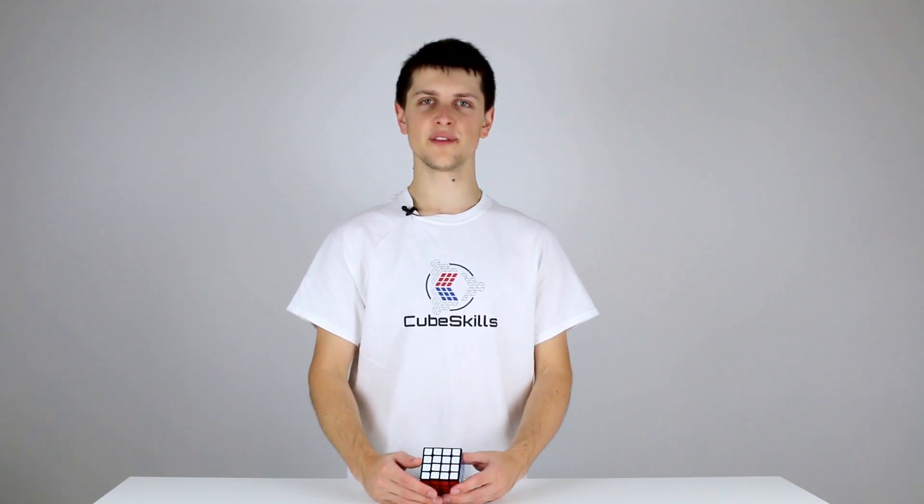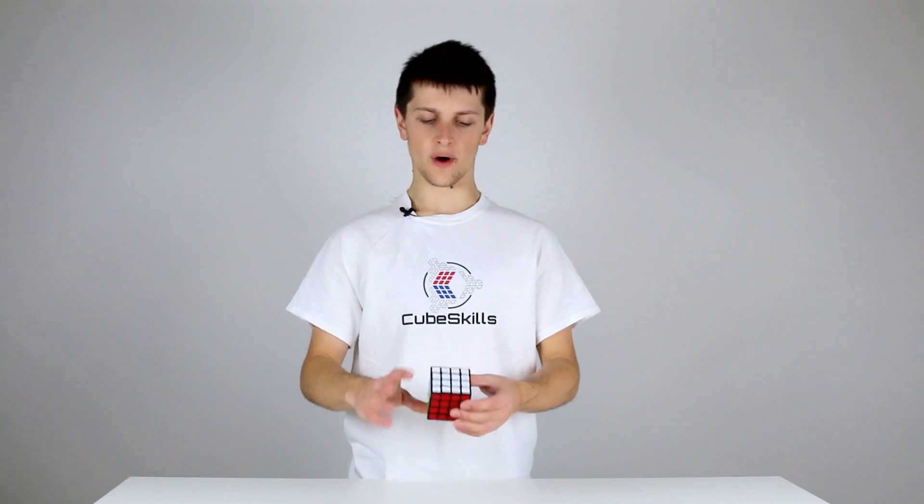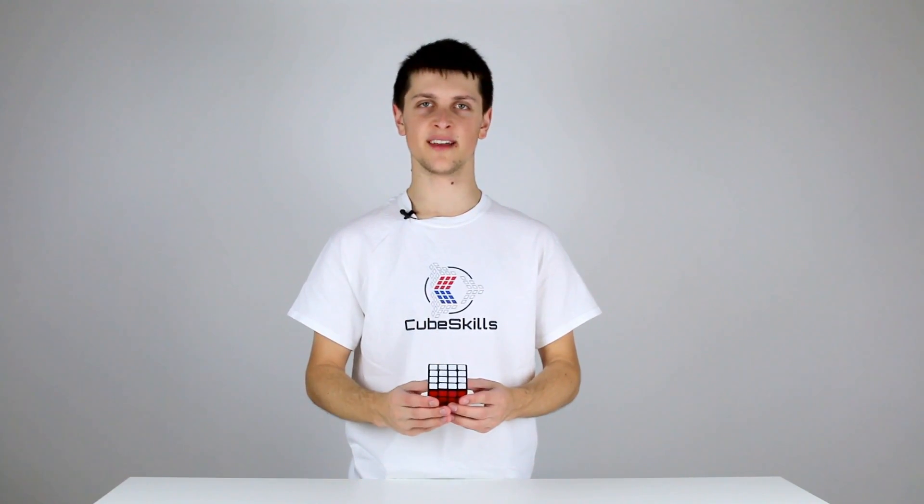In this first video I'm going to explain the first few steps of the Yao method, which involve solving two centers opposite one another and then solving three edge pairs around one of those centers.